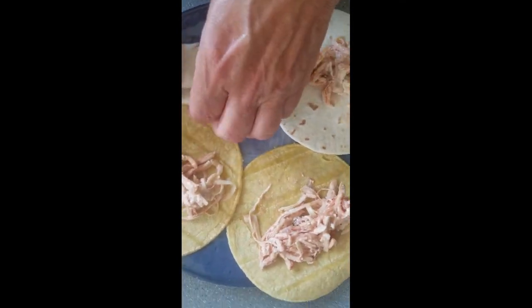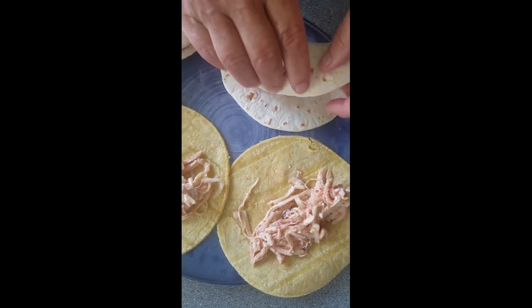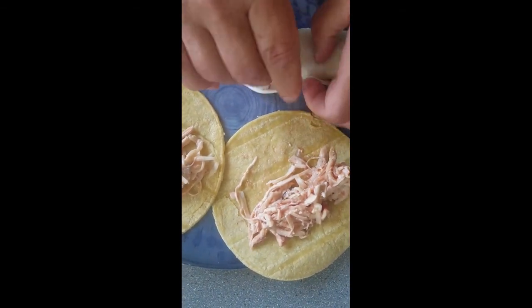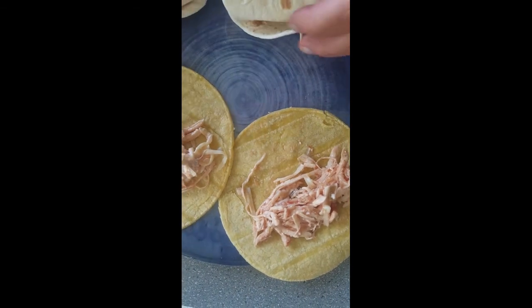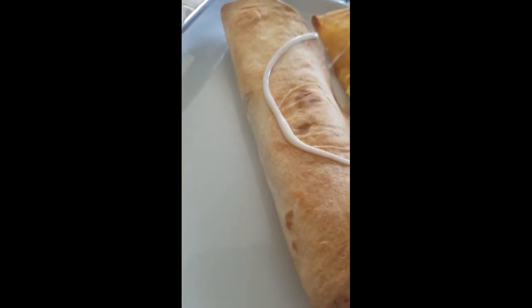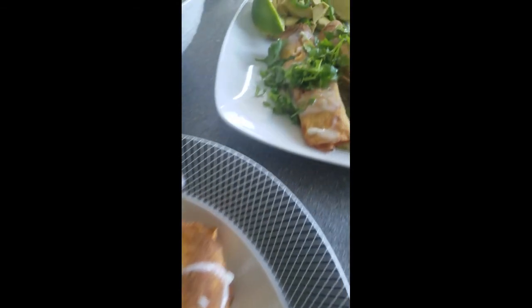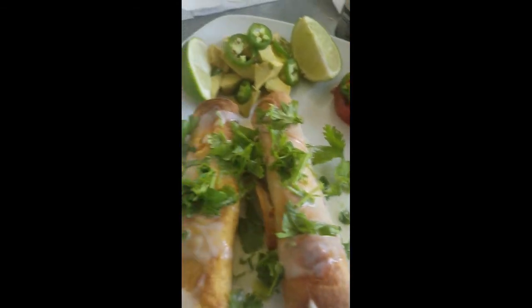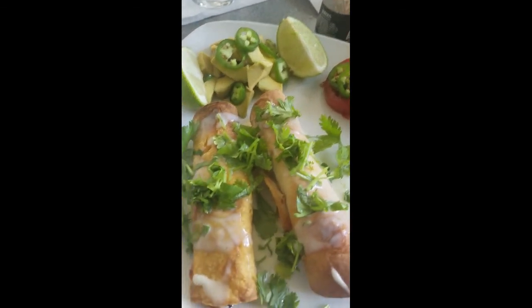This is our fourth attempt at flautas and we have perfected it. This time we mixed some cream cheese and cheese with the chicken and the red salsa, wrapped it in a flour tortilla and a corn tortilla, and put it in the air fryer. We just got them out — nice and crunchy in seven minutes. They look great, and here is our final plate: a little cheese, cilantro, tomatoes, and avocado. Yummy!